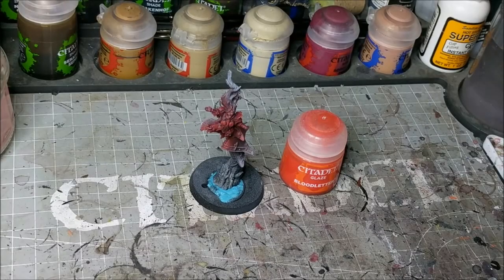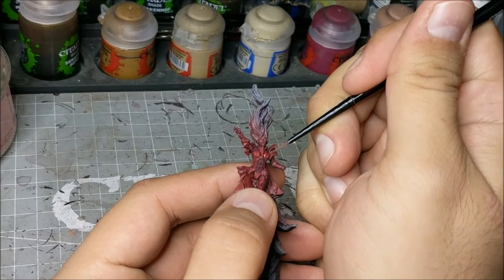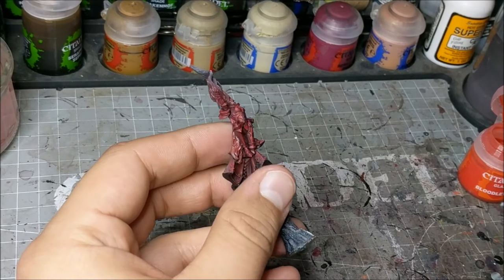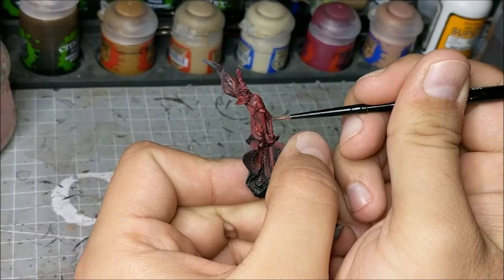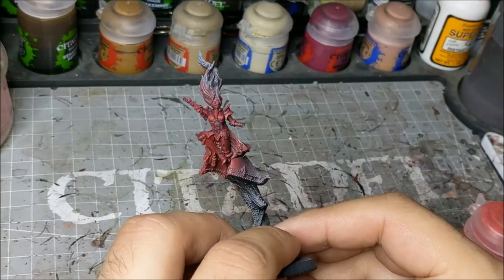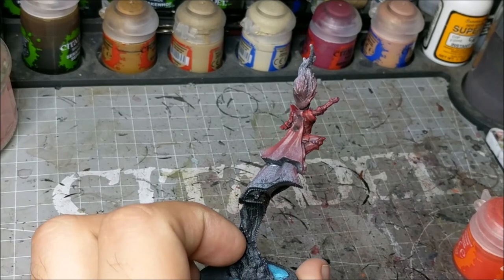Our final step in this process is going to be the Bloodletter Glaze, and this is just going to tie everything together. We're going to use a very thin application — I'm going to thin it down beyond just out of the pot. This is just to unify everything: it's going to make the highlights pop just a little bit more and bring the reds together. As you can see, I'm just carefully going over any of the flat surfaces with it. It's thin enough that I'm prepared to do two, three, even four layers — I think on the breastplate and the knees I did three or four layers. As you can see, the color is really starting to come together, really starting to shine through — we have the nice deep purple tones with the nice bright red highlights.